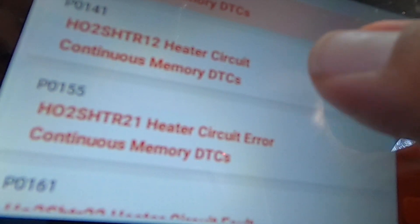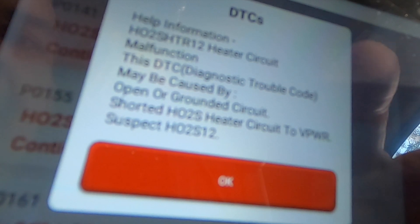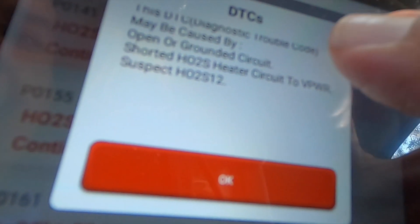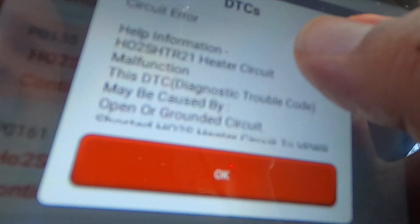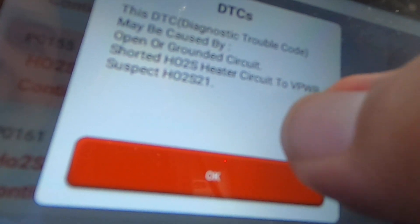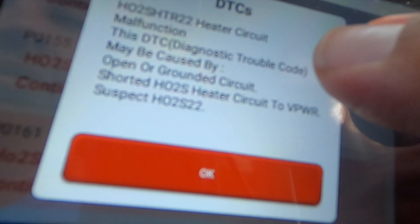There's a lot to read — obviously if you're a mechanic you have more experience than me. P0141 — description: heater circuit malfunction. P0155 — description: heater circuit error, heater circuit malfunction, caused by ungrounded circuit, heater circuit, or suspect HO2S21. P0161 — heater circuit fault, heater circuit malfunction, trouble code caused by grounded circuit. They do specialize in this and have some nicer scanners too.